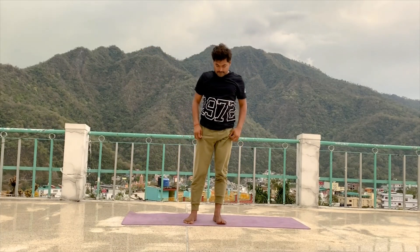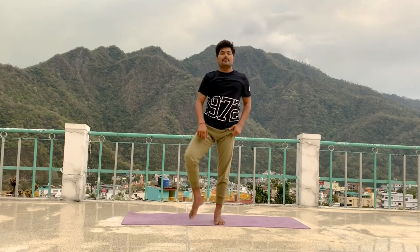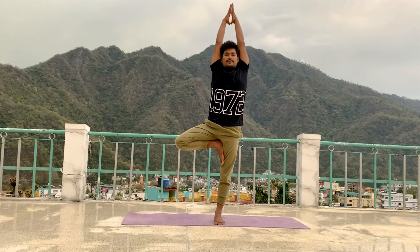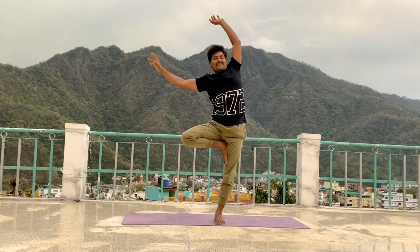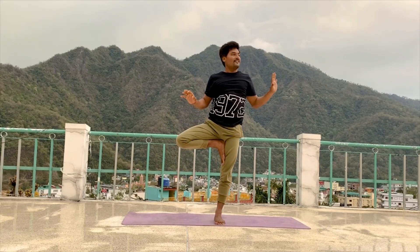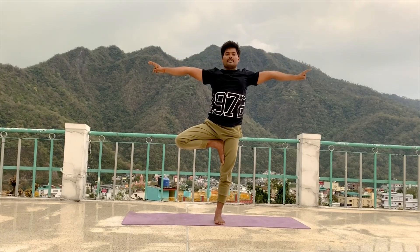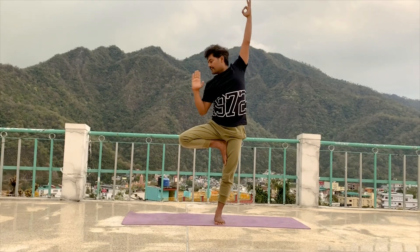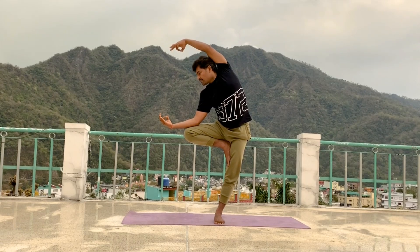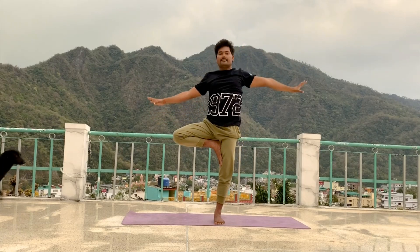Inhale, come to centre. Relax your hand and leg. Same position — we try the other side. Lift your right leg up. Drop your right leg on your left thigh. Knee beside your body, hip together. Inhale, raise your arms up, join your palm. And if you have good balance, then slowly try to close your eyes and maintain in final position. 5, 4, 3, 2, 1. Slowly open your arms to shoulder level. Drop your right elbow on your right knee. Face downside, look down. Come into final position. 5, 4, 3, 2, 1. Slowly relax your hand. Relax your leg.